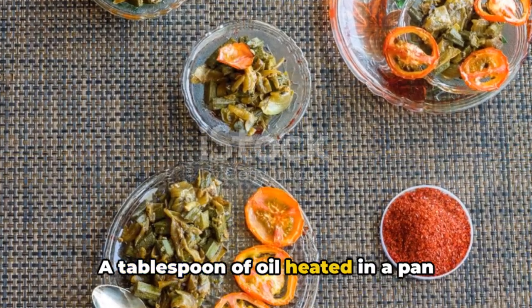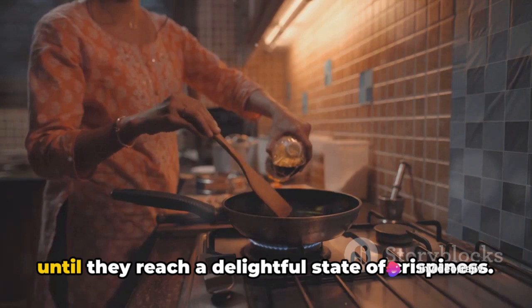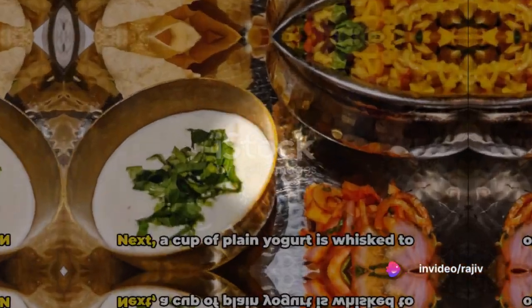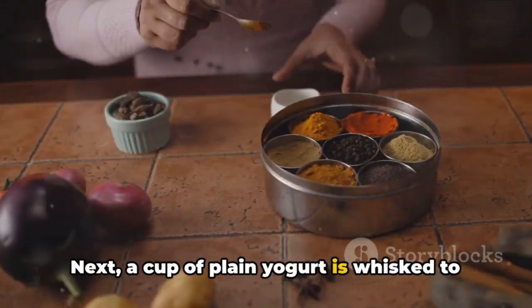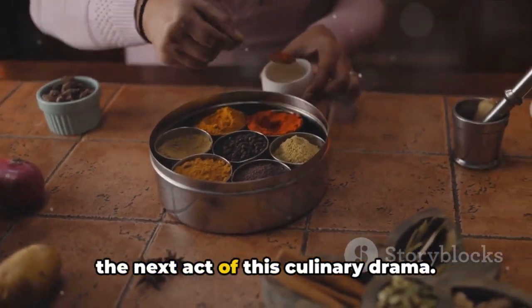A tablespoon of oil heated in a pan serves as the stage for the okra, sauteed until they reach a delightful state of crispiness. Next, a cup of plain yogurt is whisked to creamy perfection, setting the stage for the next act of this culinary drama.